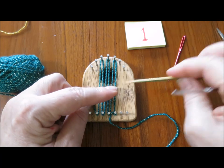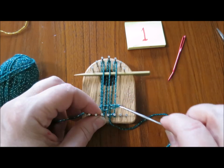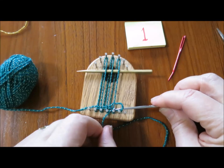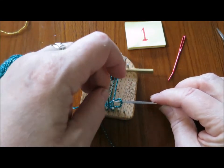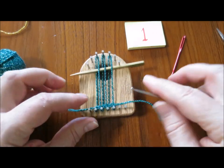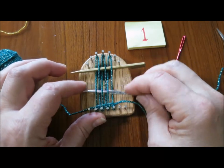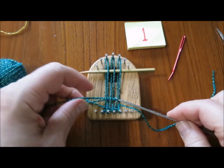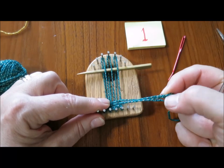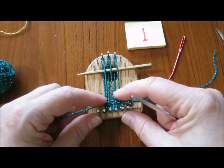Now we're going to slip the shed stick in. We're going to be using a crochet hook to weave the leaves, so I'm going to take the yarn end into that loop that I formed by pulling a loop through the warp strands. For the second row, I'll weave the hook through and take the yarn end through that loop and ease it back.